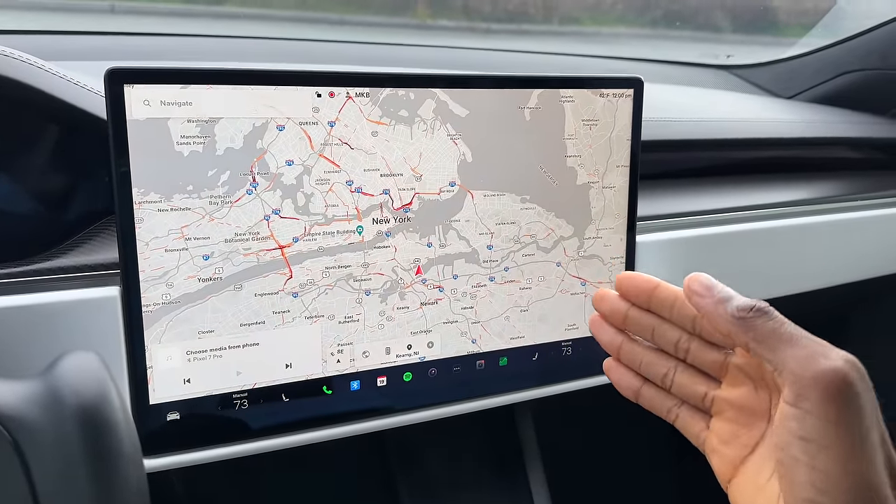That takes us to the driving experience — what's it like to own and drive a car that you charge instead of gas up? It's pretty much as good as it gets for an EV, largely because of Tesla's supercharger infrastructure which talks to this car plug-and-play. That's basically the reason I think this makes the best daily driver of any EV I was considering.